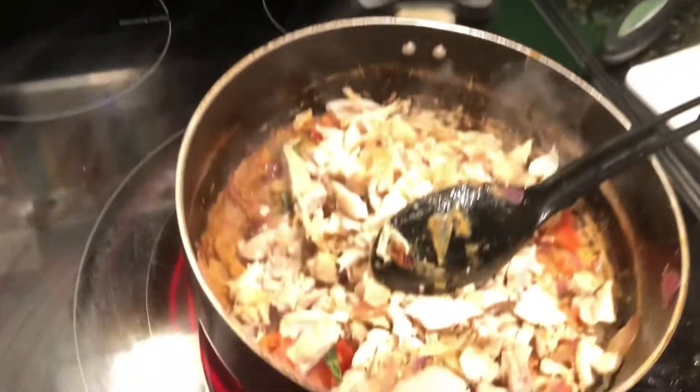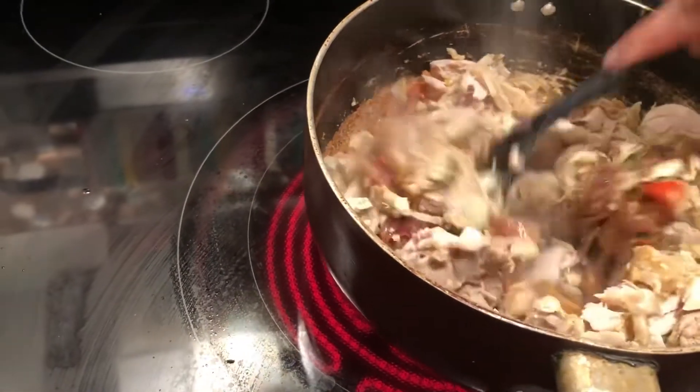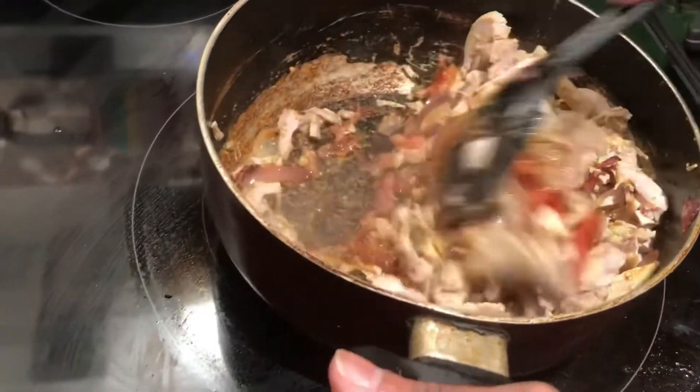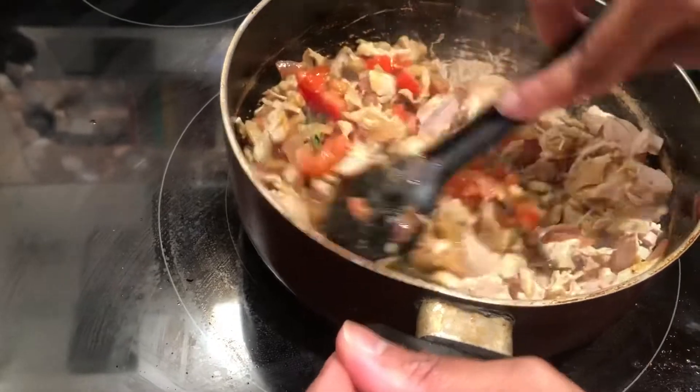Once the tomatoes are really soft, it's time to add the scrambled chicken — about one pound of chicken. These masalas and ingredients are measured for one pound of chicken. Mix everything together properly: the chicken with the onions, tomatoes, green chili, and curry leaves.